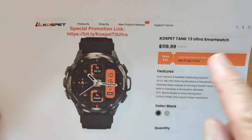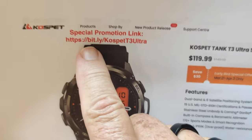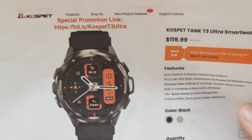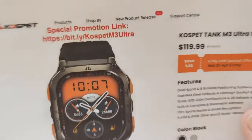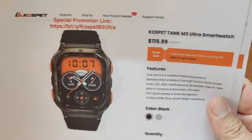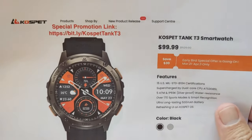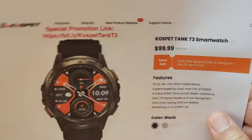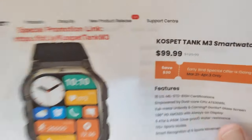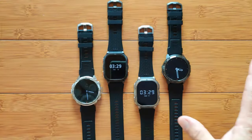Let's walk through them for you. The Ultra, the T3, it's from Cospet, so use the link bit.ly/CospetT3Ultra. The M3 — Cospet M3 Ultra. If you like the Tank ones, we'll be looking at those again: the Cospet Tank T3, and the Cospet Tank M3. Those are the four new watches, and these are them.